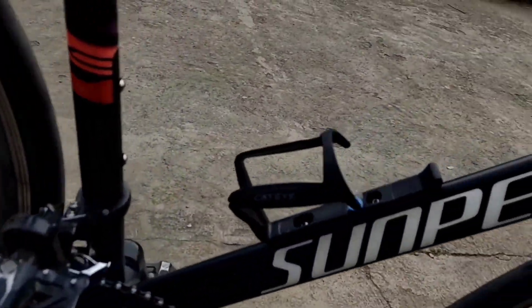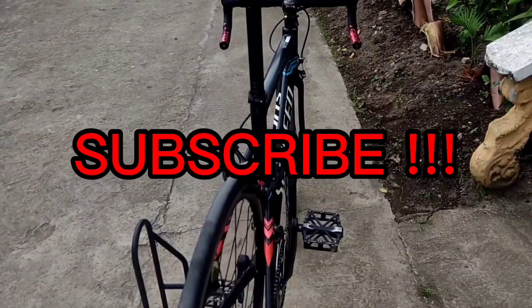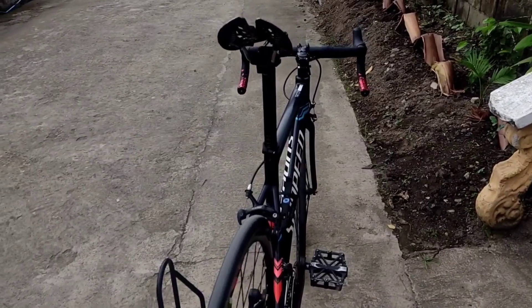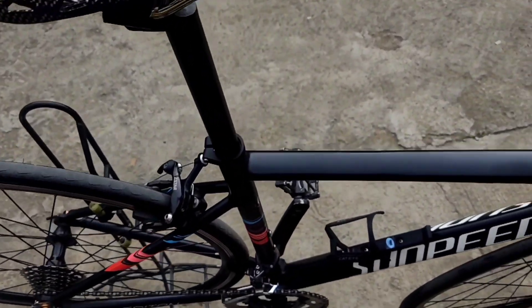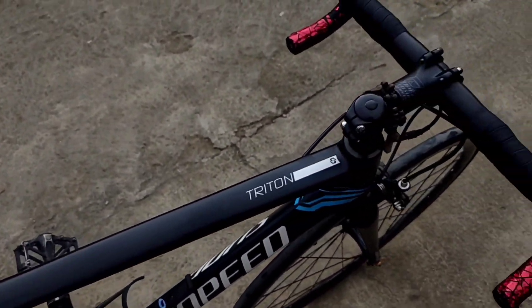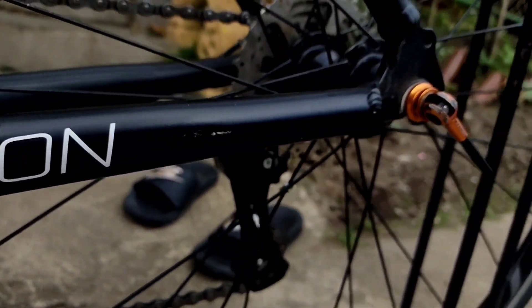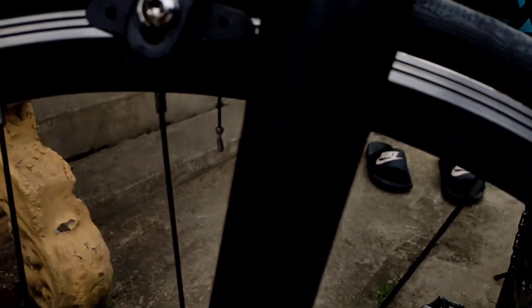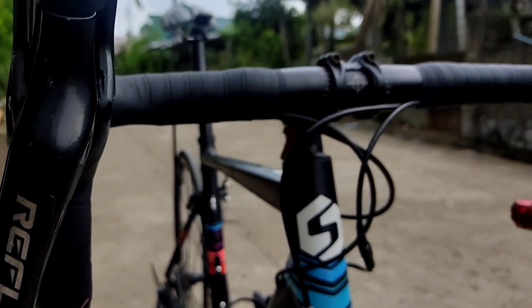Hello guys, this is the Sunfield Triton 2020. Let's check its components. The Sunfield Triton frame is made from 6061 alloy from China, which is from the brand Sun and Speed. The fork is also alloy and comes from the same brand, with a Reflex fork from Sensa.